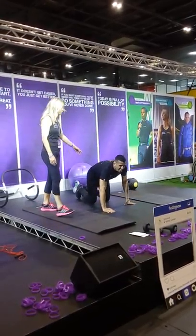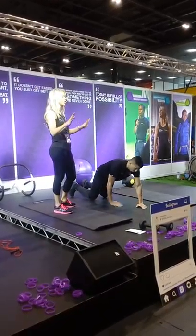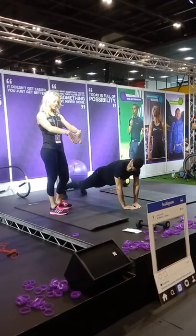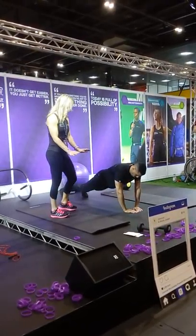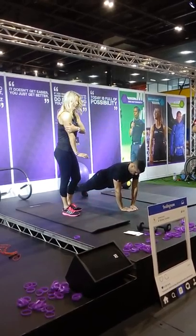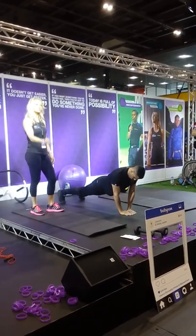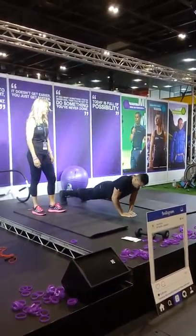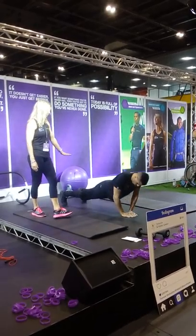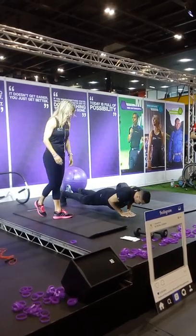Now we're going to do a diamond press-up, which is even harder — the more advanced level. You put your hands into a diamond shape and keep your elbows really in, coming down using your tricep muscles. It's a really good arm exercise, and very difficult to do. You can see he's keeping a really good spine — he's not dropping his hips. If you drop your hips, you arch your back and put your back under pressure.